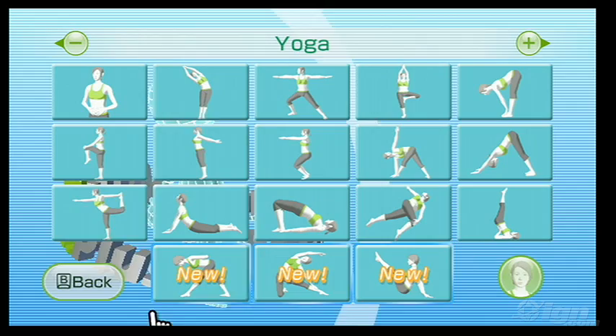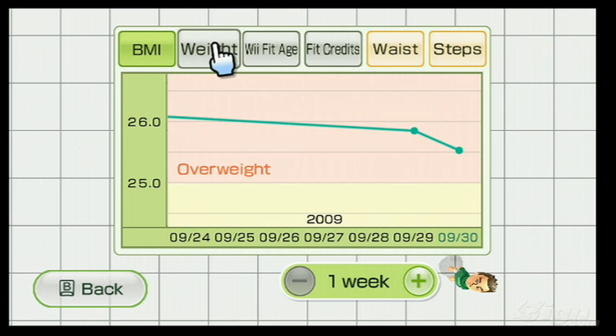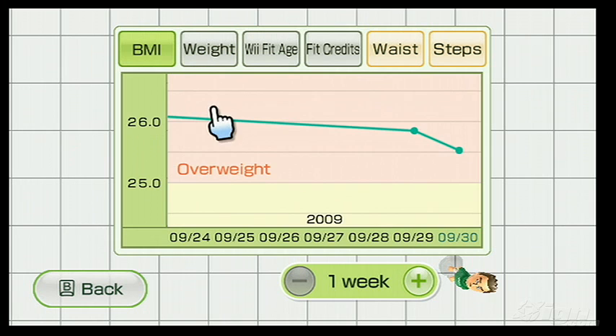Indeed, just about every routine from Fit, whether exercise or fun, remains a welcomed inclusion in Plus. Unfortunately though, the Body Mass Index scale, or BMI, is also back. In my review of Fit, I called it an imprecise measurement system that considers your height and your weight and then assigns you a label, oftentimes unjustly overweight, because it never takes into account your muscle to fat ratio.